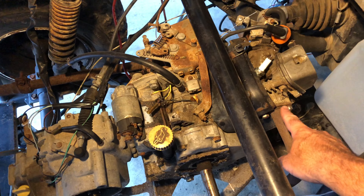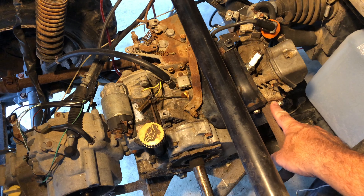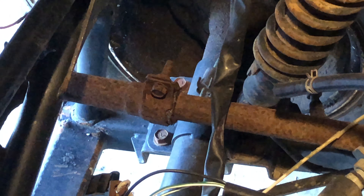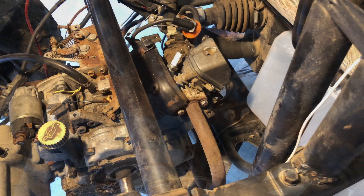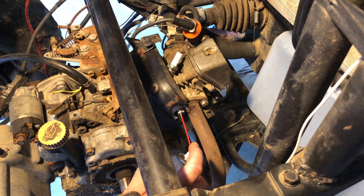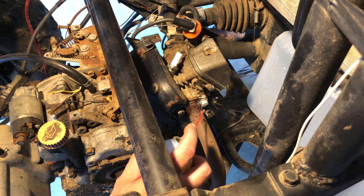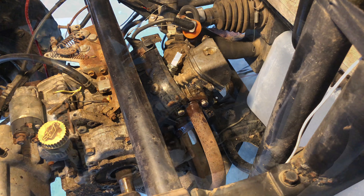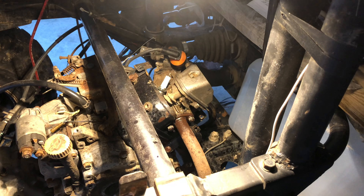Now it's time for the exhaust pipe and muffler, which I think is going to be the worst part of it right here. There's another piece over there that we'll have to figure out how to remove. A little liquid wrench in there around the seal. Those nuts are surprisingly clean, which suggests that this has been off recently — which is also a wonderful sign. We'll go ahead and grab those 12 millimeter nuts.